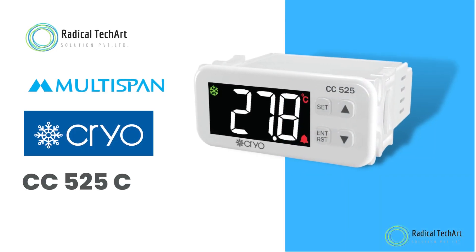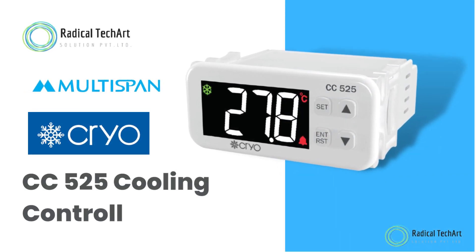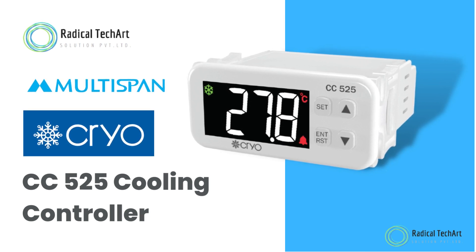Hello friends, welcome back to our channel. Today we are going to discuss about the Multispan Cryo CC525 Cooling Controller.